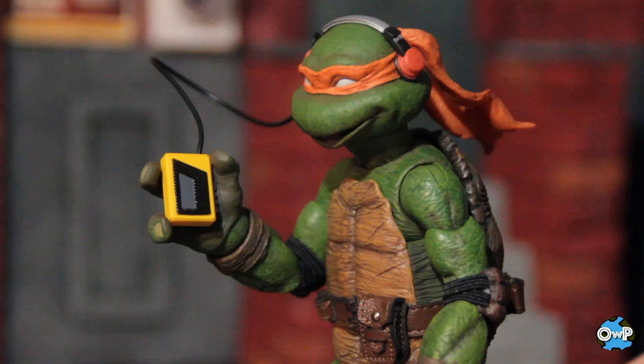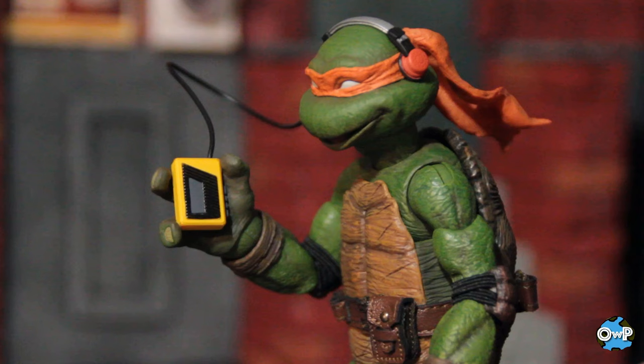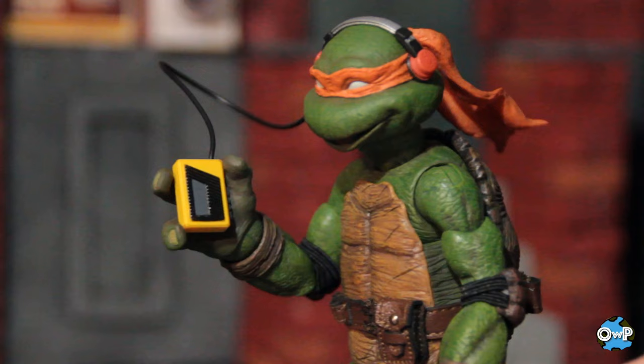The last accessory he comes with is a Walkman with headphones attached. It's such a classic throwback to early 90s style — a tape player with all the buttons, so he's fast-forwarding and rewinding to that perfect part of the song. The headphones fit nicely on the figure. I imagine you could use this for every character, but he's got the orange ones so I'm guessing this is Mikey's personal headset.